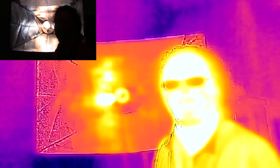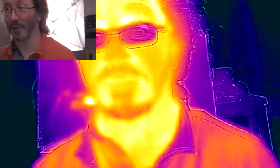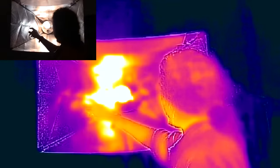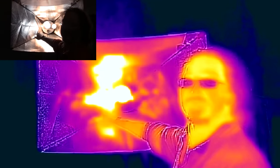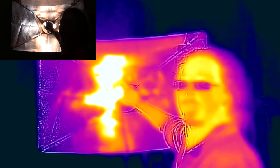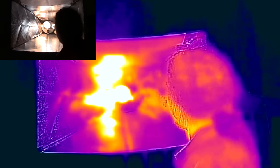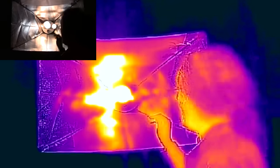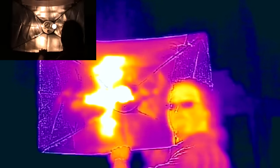Now I've locked off the camera so it's calibrated to me and shouldn't shift. The incandescent has been on for a while now. The fluorescent is getting quite warm — up to about 60 degrees — and the LED, as you can see, you can barely tell it's on at all.